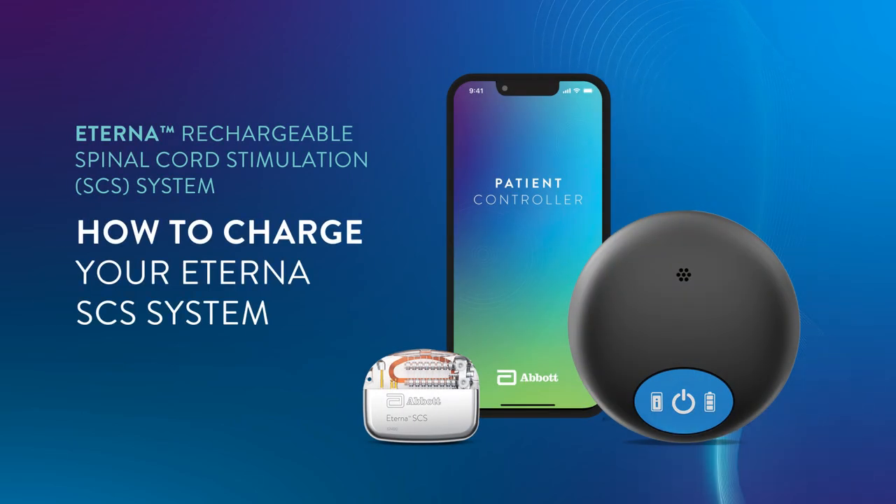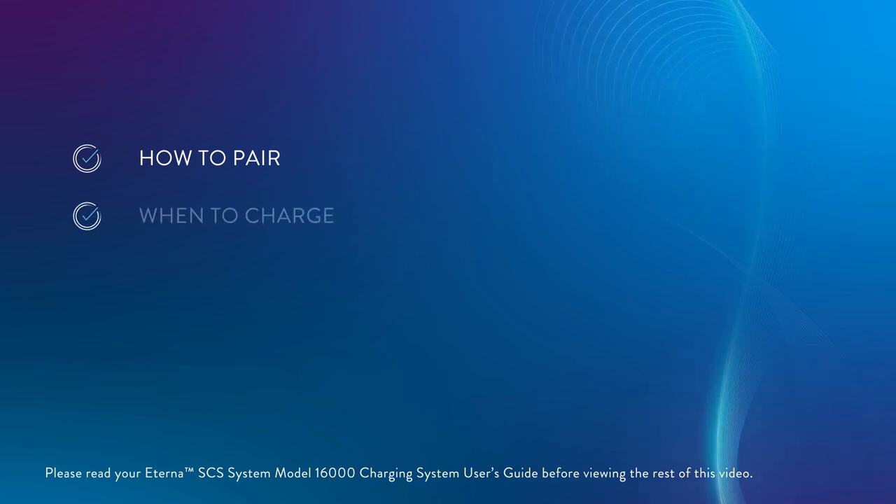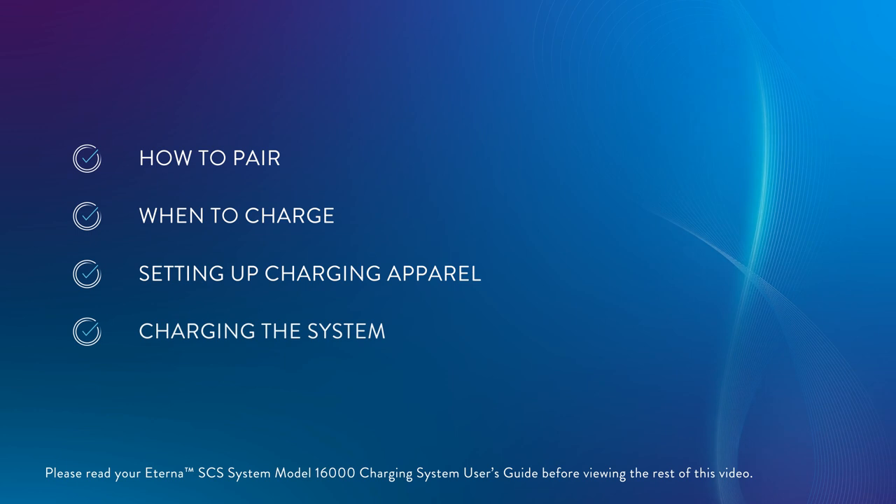Learn how to use your Abbott Eterna Rechargeable Spinal Cord Stimulation System charger to manage chronic pain. We will go over how to pair your charger with your controller, when to charge, setting up your charging apparel, and charging the system.